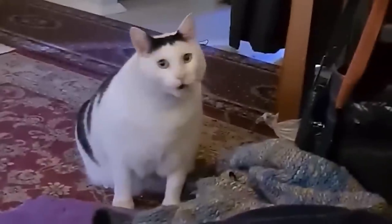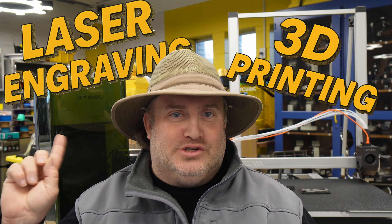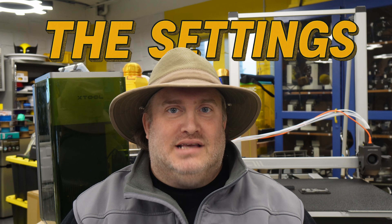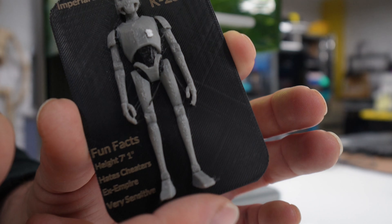What if I told you that your prints actually aren't finished once they come off the bed? Today I am going to be combining 3D printing with laser engraving to unlock details that 3D printing alone can't handle. I'm going to tell you what works, what doesn't, the settings I used, and a project that ties it all together.